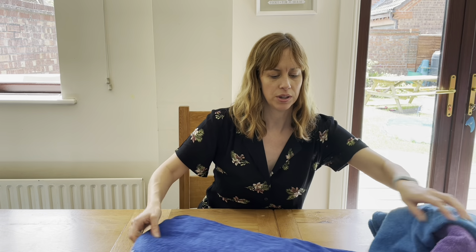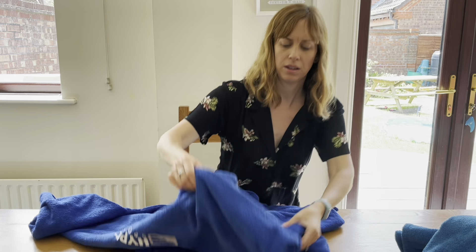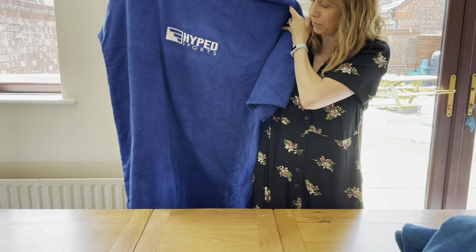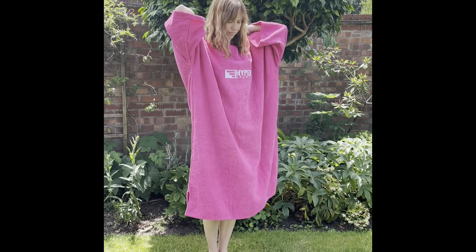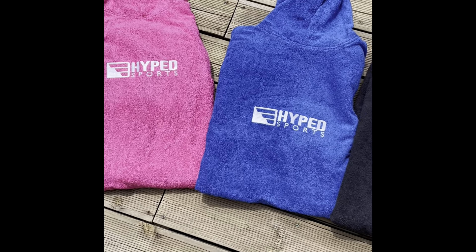The Hype Sports changing robes are available in three sizes: adult, junior, and kids. The adult is, as you can see, pretty roomy — plenty of room to get changed in. They're unisex, one size fits all, and available in royal blue, purple, black, and pink.